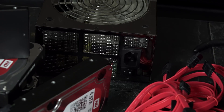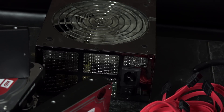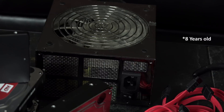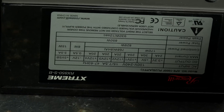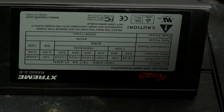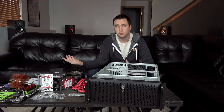To power everything, I have a Rosewill 850 watt power supply. This thing is probably five or six years old and still going strong. It has all the Molex and SATA connections that I need. I've used splitters before and changed Molex to SATA connections — everything was working, no big deal whatsoever.